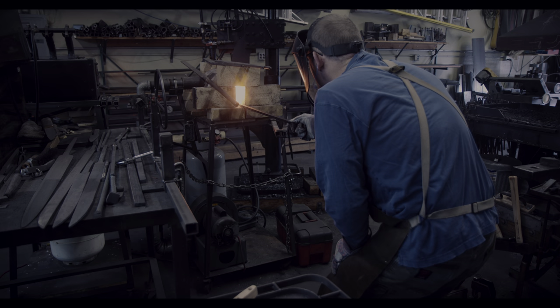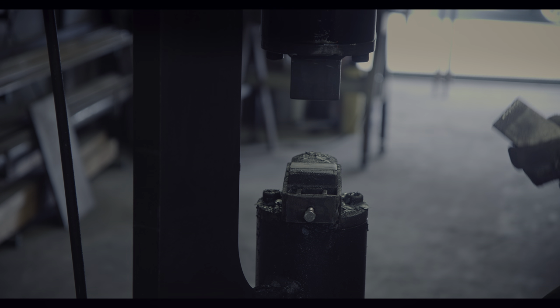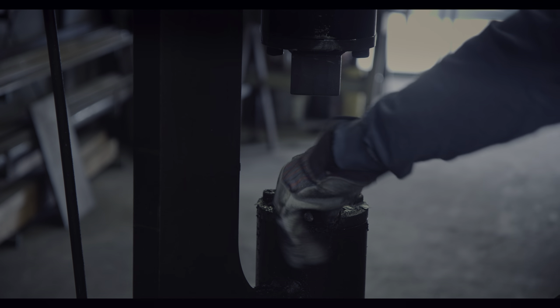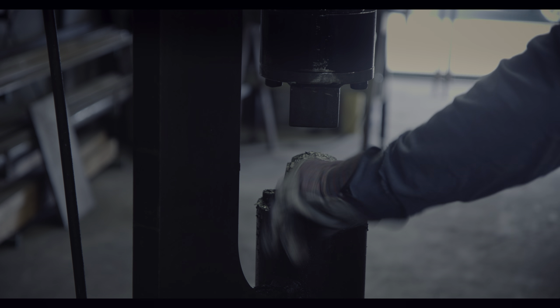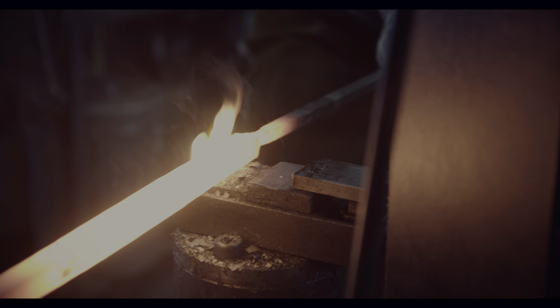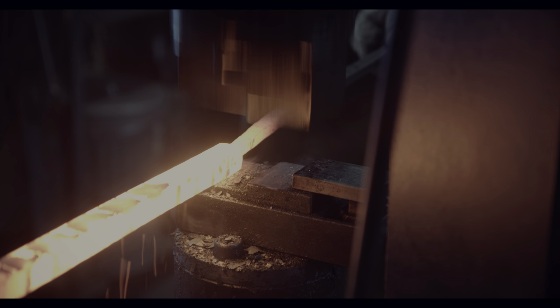Even with a power hammer, the drawing operation takes time. My technique with a power hammer is to mount spacers that allow me to reduce the stock to the thickness of the spacer. I then forge the billet to square and reduce the size of the spacer. Eventually, I will have worked myself down to half an inch, or about 12.7mm.